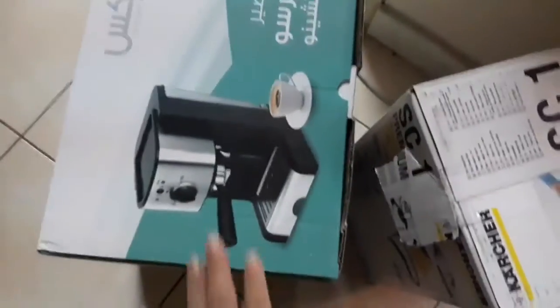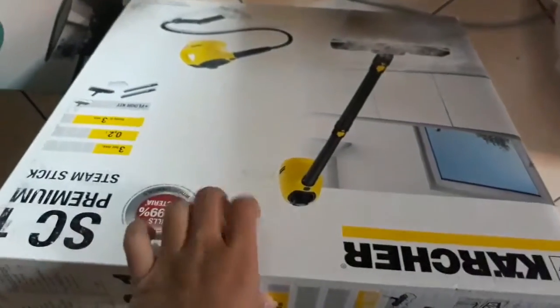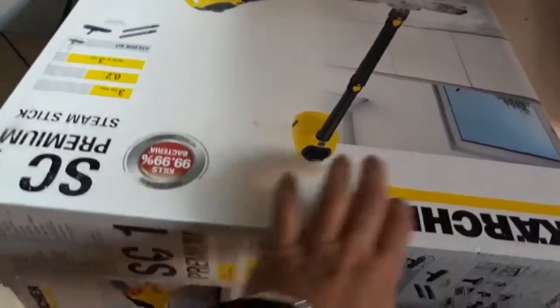We just bought this. We returned the one we bought before because it was leaking water, and we tried to return it and then bought this one — it's the Karcher steam cleaner.